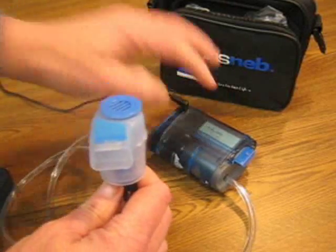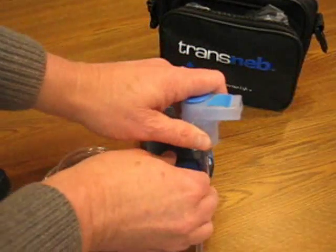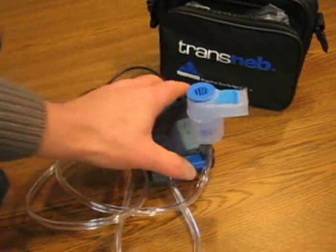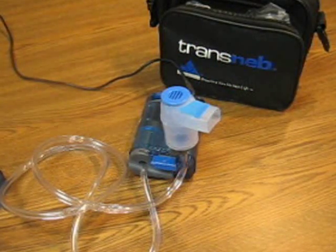You can also attach a child mask or an adult mask to the medication cup at this point. If you want to put it in storage, the compressor has a nice little storage adapter on the front of it that you can clip that into. Hope that is beneficial — thank you so much.